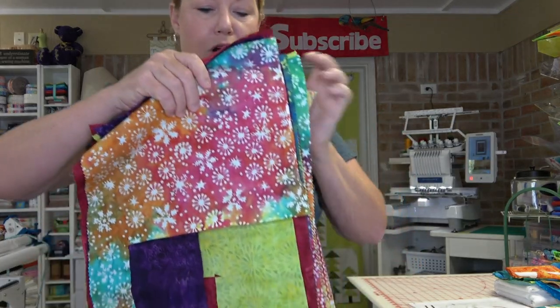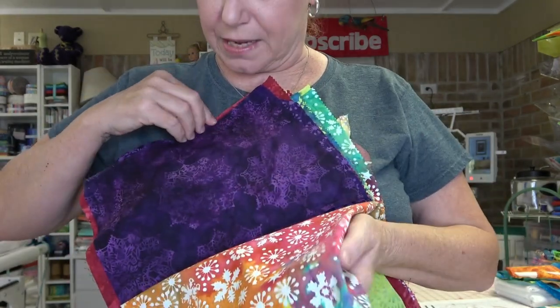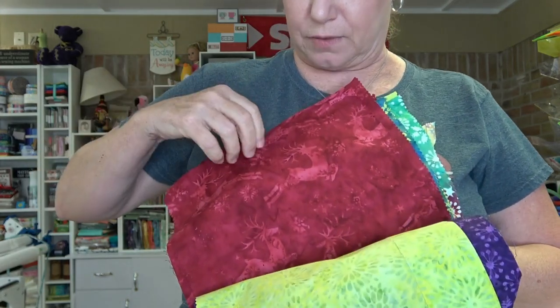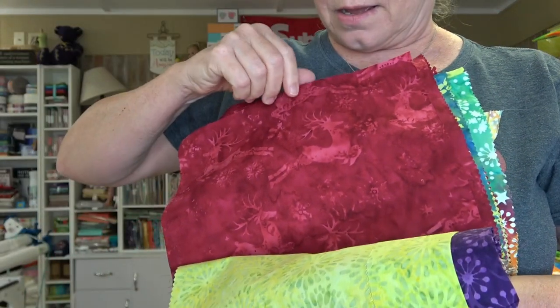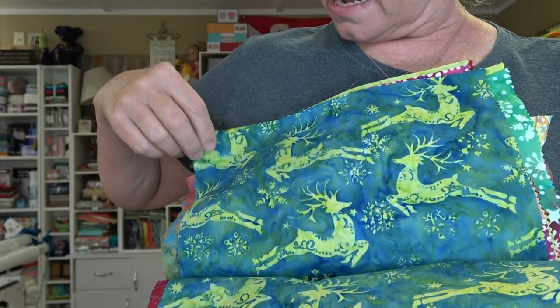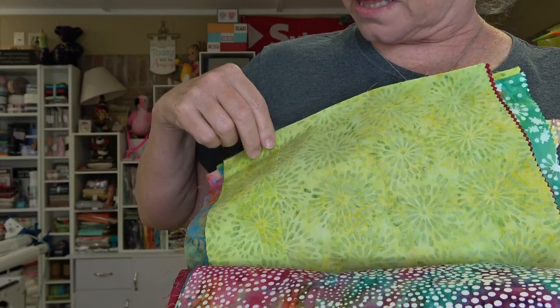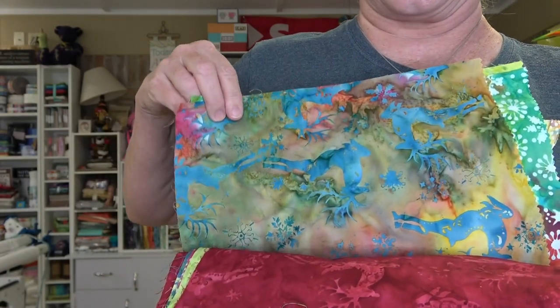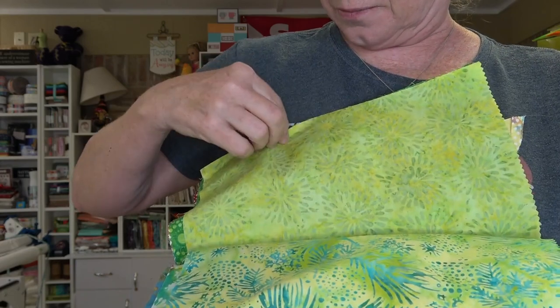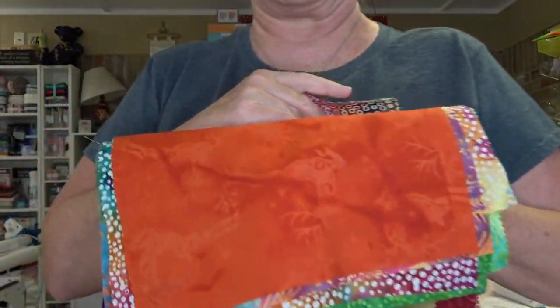I received in the mail a bundle of the wildest batiks — I don't know who the designer is. There's Santa's shirt with purple snowflakes, and all kinds of winter and Christmassy patterns. Look at these reindeer on the red — they're all batiks! There are pine leaves, orange with reindeer — I had no clue what I was going to do with them.